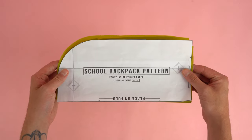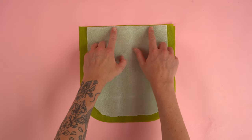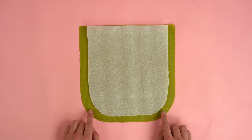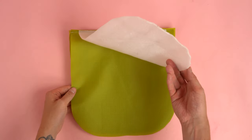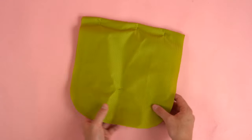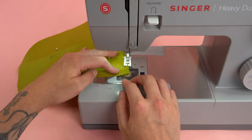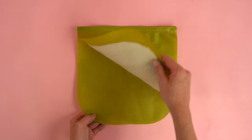Place the front pocket assembly off to the side and grab our front inside pocket panels. Place the right sides together. I'm going to be adding a foam insert — great for laptops and iPads, adds a little protection. If you're adding it, make sure it's offset about an inch on the bottom and side edges. Line up all of the top edges and stitch at a quarter-inch seam allowance. Grab your two inside pocket panels, flip the wrong sides together, flatten out the top edge so it's lined up and even on both sides, and add two stitches along the top edge. Double check that the foam insert is still offset.